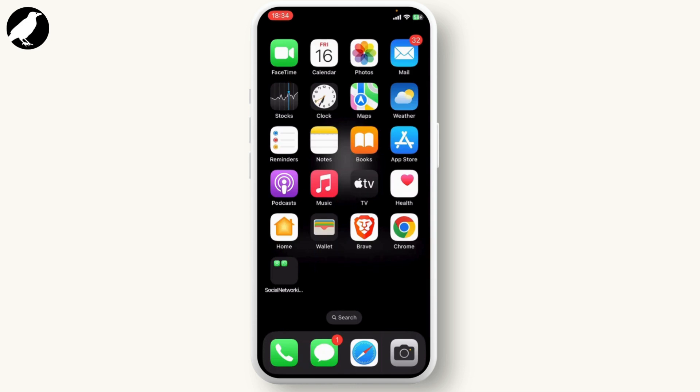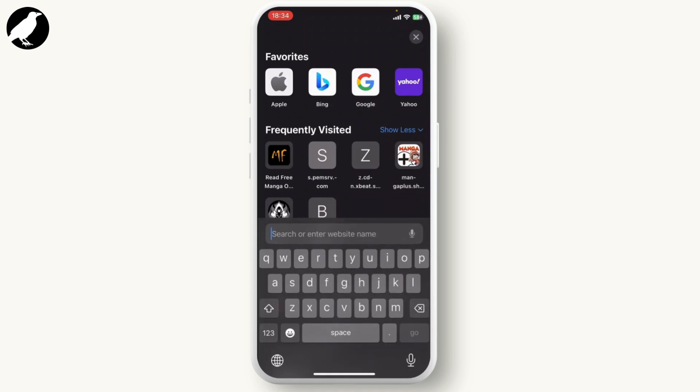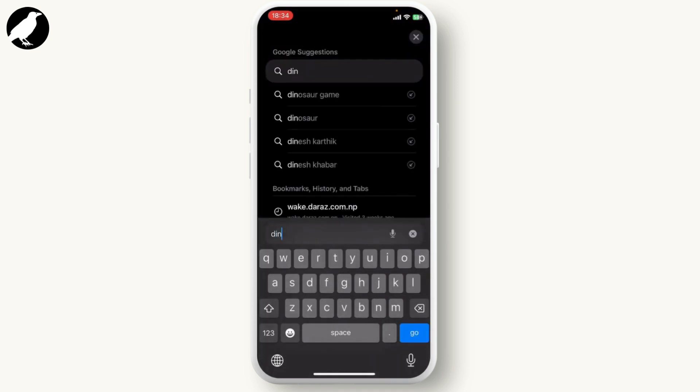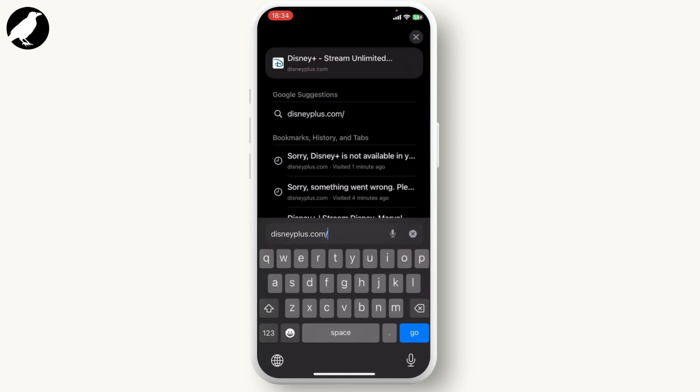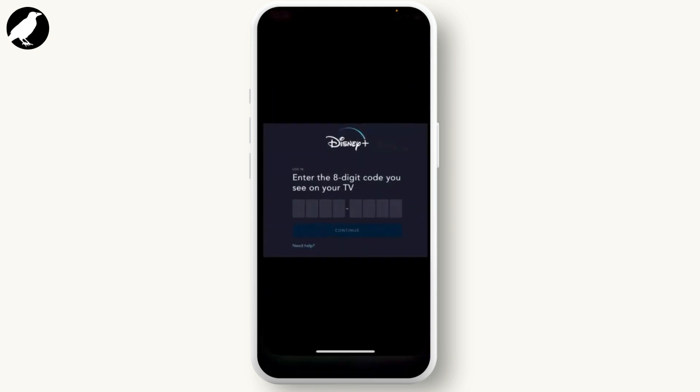On your mobile phone, go to your web browser and search for disneyplus.com/begin. After you search that, you will be presented with the activation page.